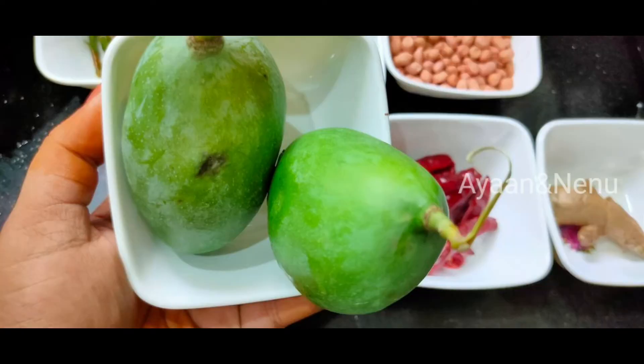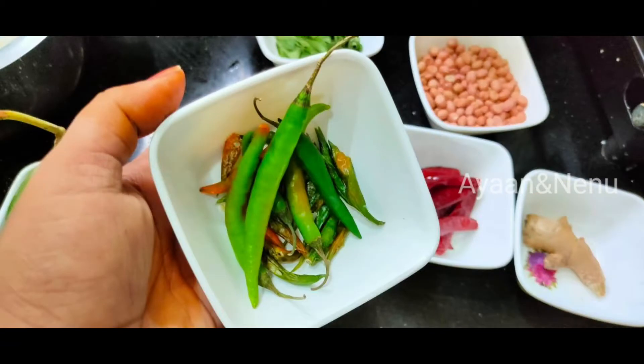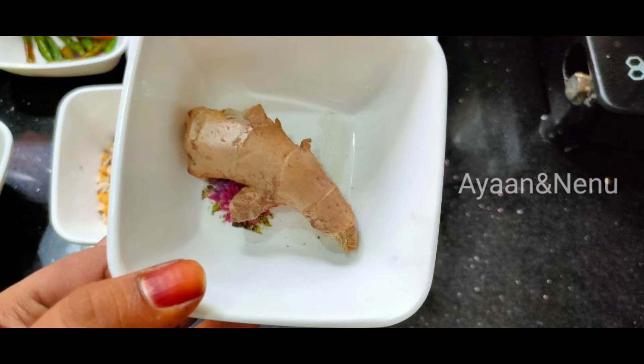We'll put 2 portions of our plate to medium-sized. Then we'll start with the dough. Then we'll put it in the pan. Let's add one piece of spice, then put it in the pan.